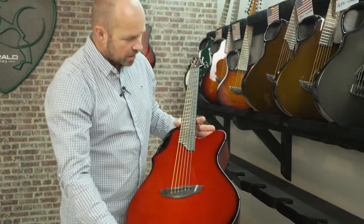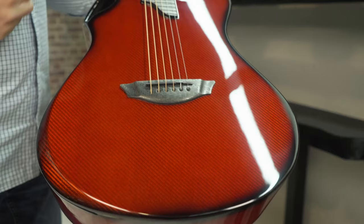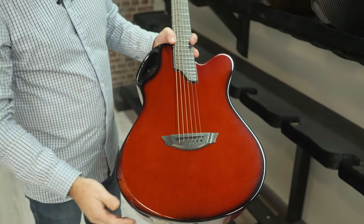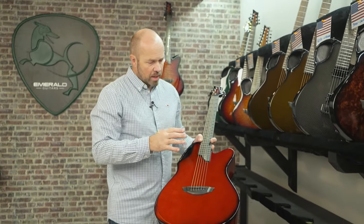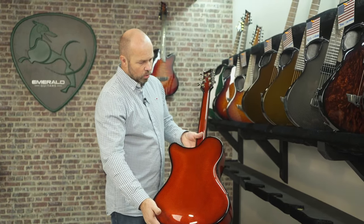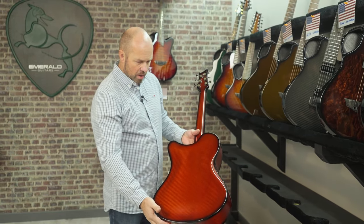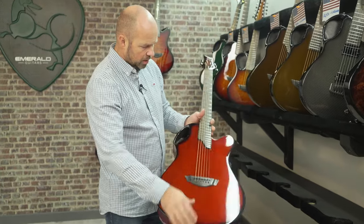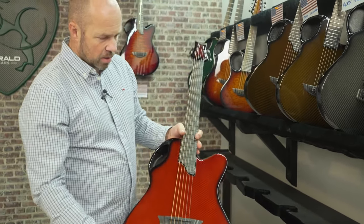Then we're going back to Florida for Daniel, who has gone for an X20 in a new color — Phoenix Orange. It's a really beautiful color with a nice balance between the reds and the ambers. It's a unique color that we'll be adding to the 3D builder quite soon. X20 with the LR Baggs Element and Phoenix Orange.